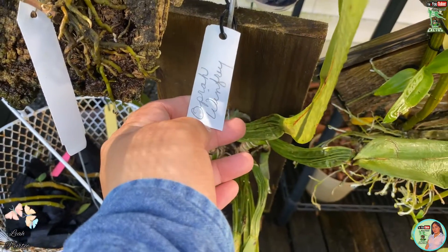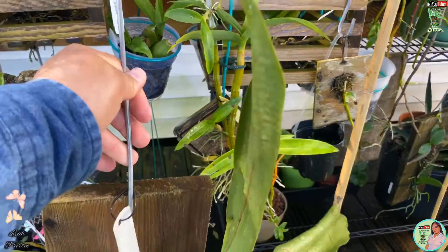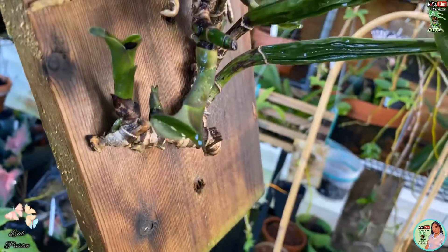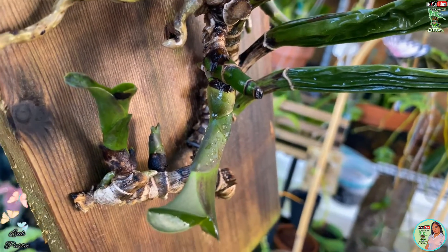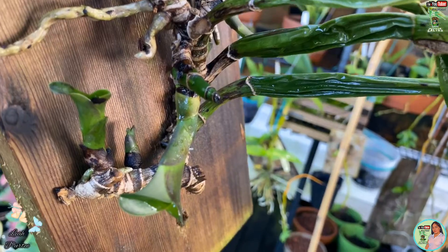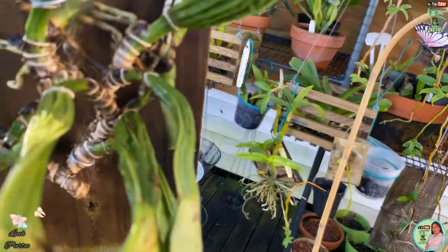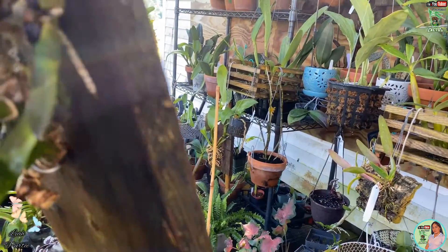My Cutlea Oprah Winfrey. Let's take it here first — I mounted it on my cedar mount here. If you can see, I have a lot of new growth growing. I have one here, and there's another one here. I have three growths here, and there's another one here, and two more here.